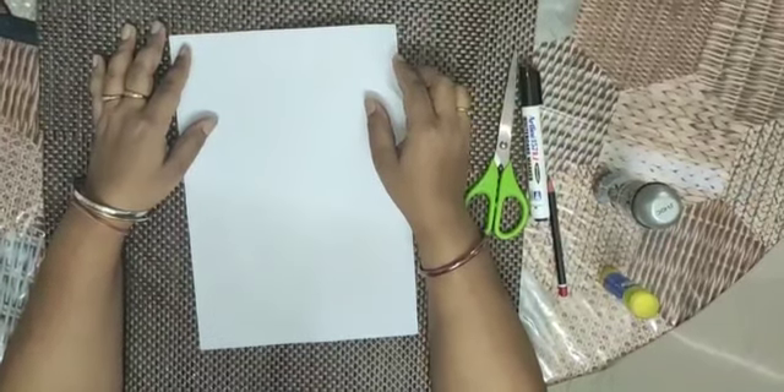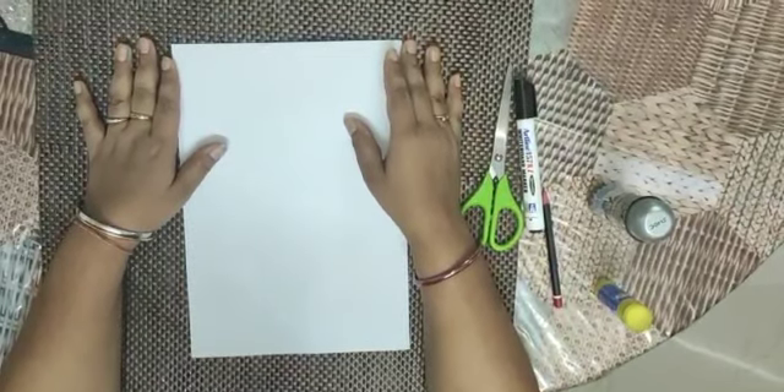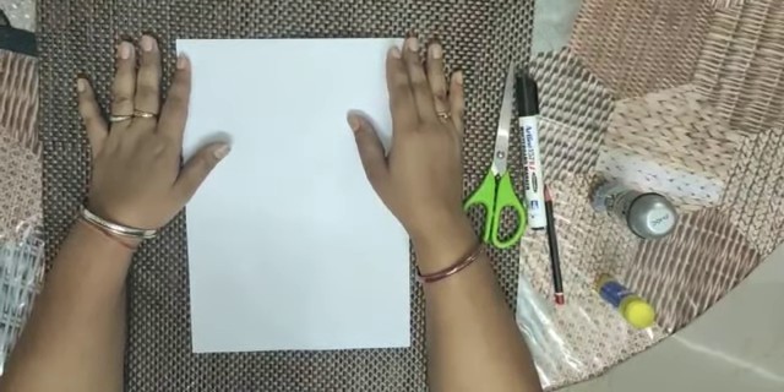Hello friends, I am Poorthy, an early educator with Fly. Welcome back to homeschooling. Today's activity is about E-craft.